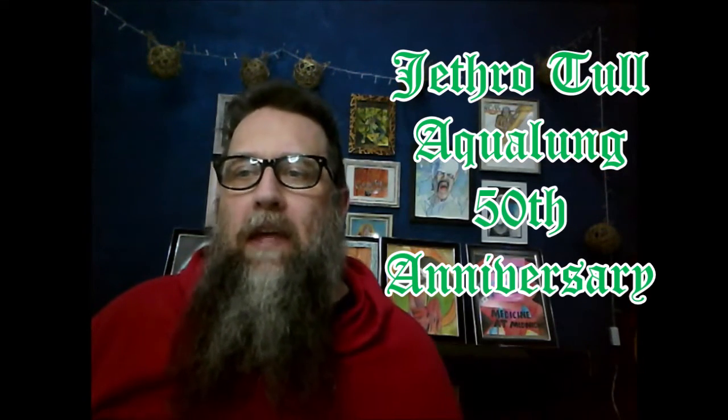Welcome to my channel. This is JC Rock and Metal Reviews. My name is John and today I have another milestone moment. If you haven't subscribed, please subscribe. I do rock and metal reviews, rankings and more, and I upload about one video per day.